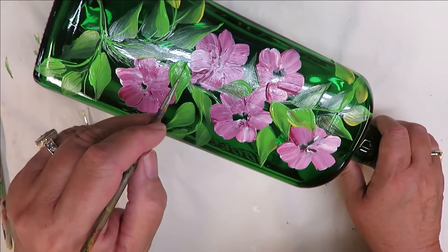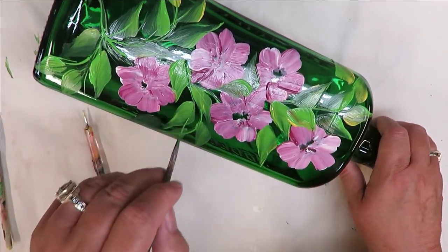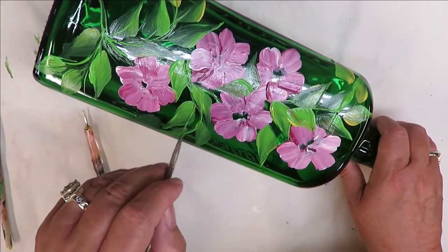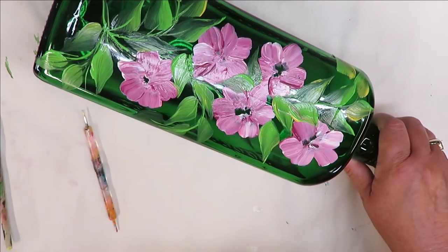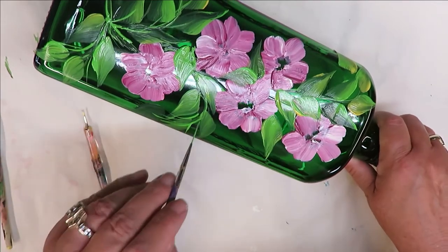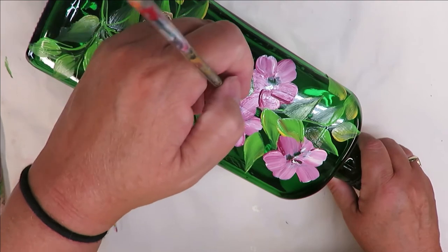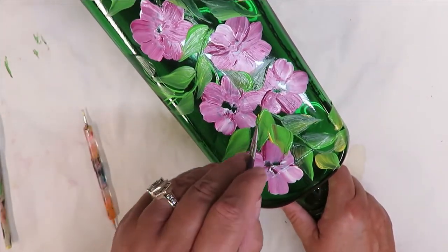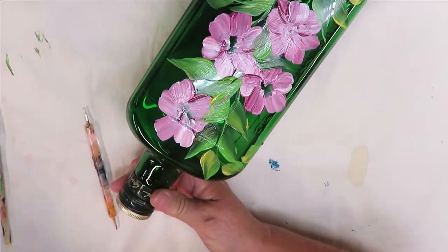I'll come back this way and go over the stem, kind of going around it some — that just gives it a more natural look. These are just two fun little leaves I put in the middle so it's not blank.